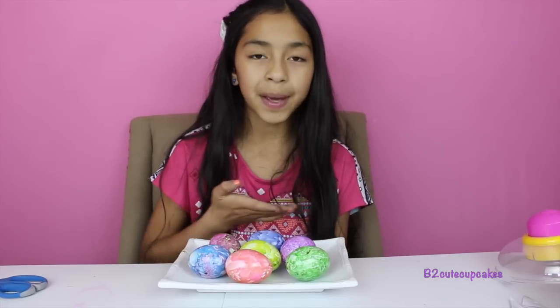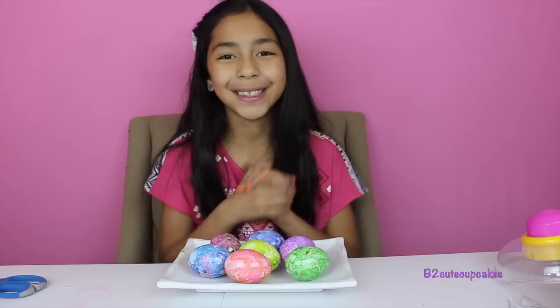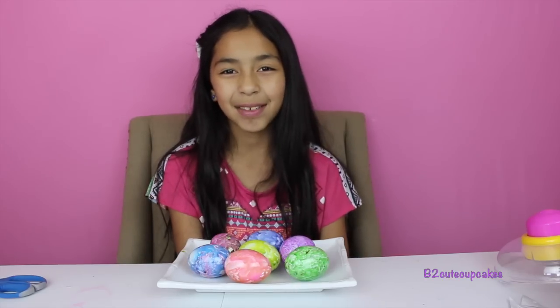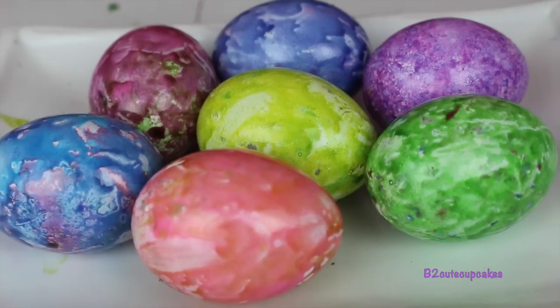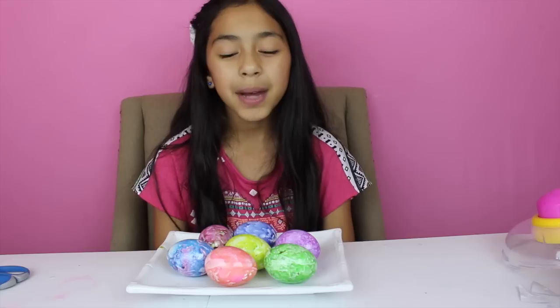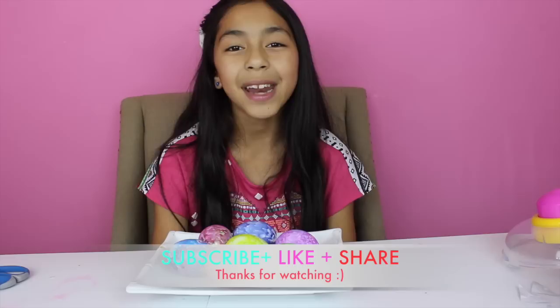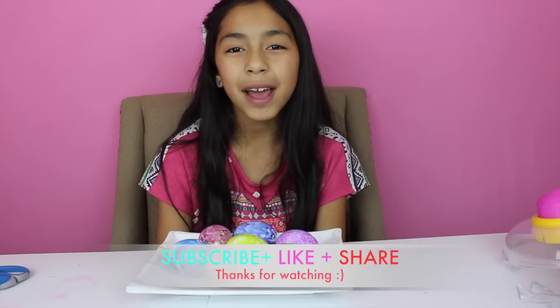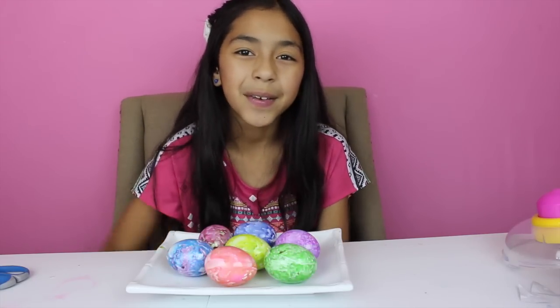Well guys, here are all my Easter coloring eggs and I love them — they're all so beautiful. I love the way they turned out. My favorite was the green one and the pink one — these two. Let me know in the comments which one was your favorite. That's all for today. Don't forget to subscribe, like, comment, and share, and I'll see you on my next Easter coloring video. Bye!